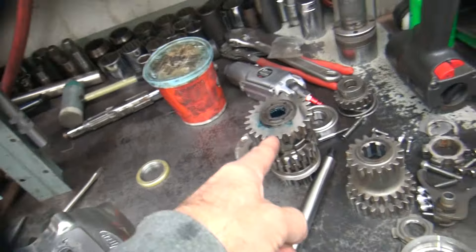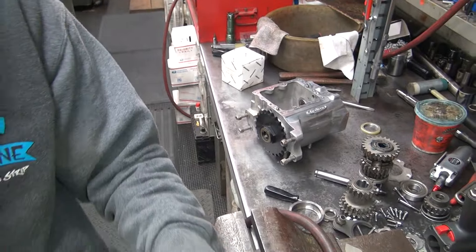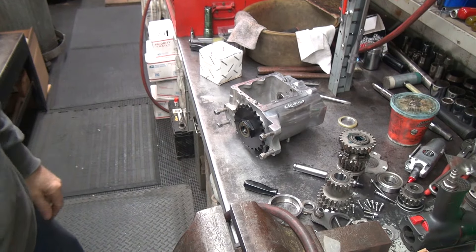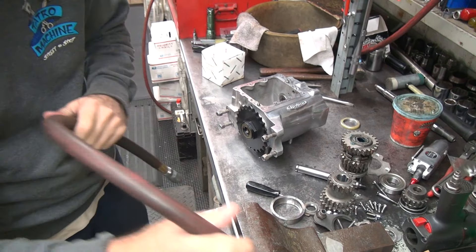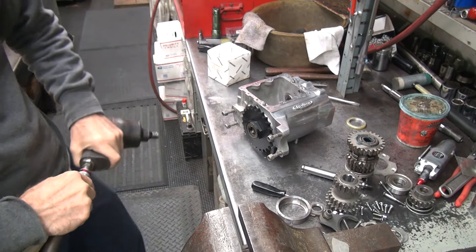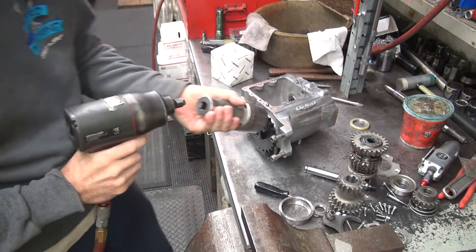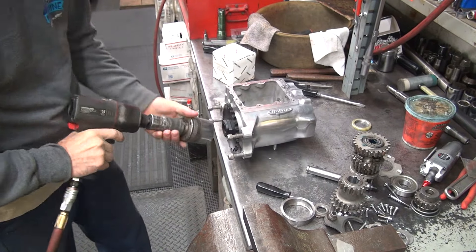I was hoping to find another gear to use to put in here and check with, but all I could find is this Andrews gear. It's for a late transmission, not an early one, so it's different. But I will show you the difference in how it's made. Now we're going to get this thing apart and see if we can figure out what's going on today.